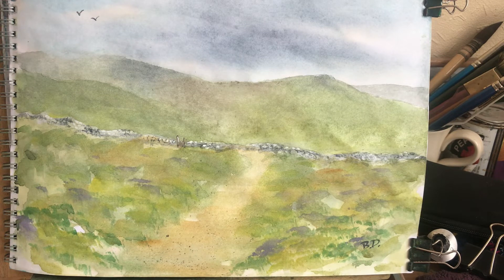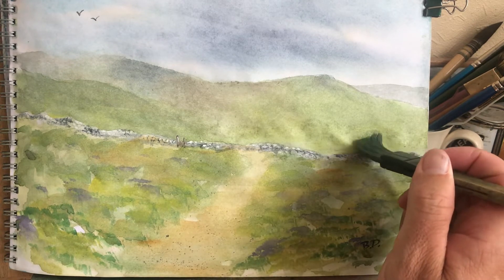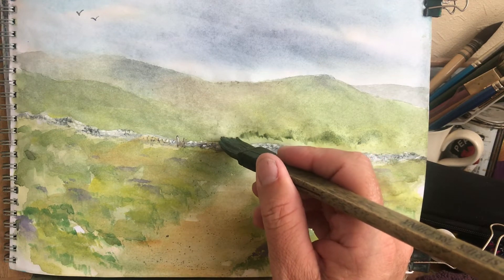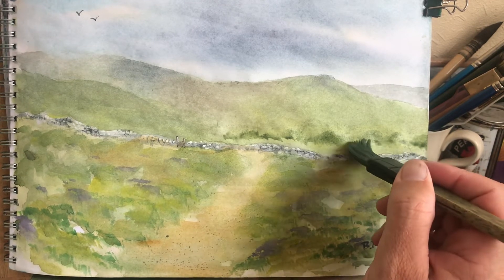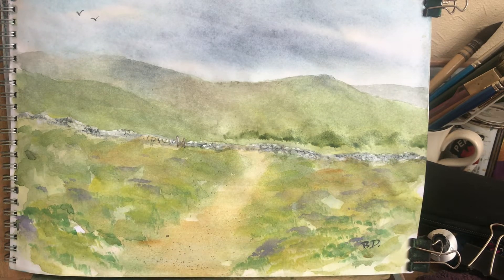I want a bit of softness on top of these, and get a bit of color — a nice bit of green, dulled down with a bit of red just to dull it a bit. I'm mixing a nice green: blue, yellow, and then I've dulled it down with a bit of red. I think I'll come to about there, and then to get that bottom bit I'm going to go to a small brush.